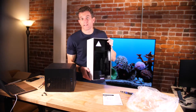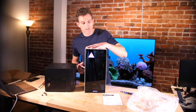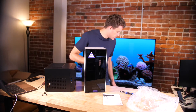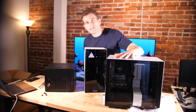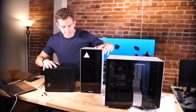Compared to something like this — this is the NZXT H1, which was $400 but includes an all-in-one cooler and integrated power supply. And then this is the NZXT 210. So you can kind of see the different form factors for mini-ITX cases. These are all mini-ITX cases.